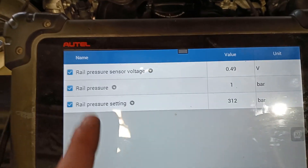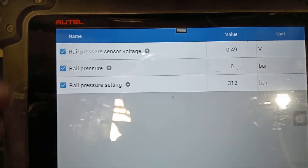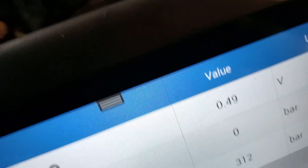Just a note: if you're using the Autel scan tool, when you go to engine information and go to live data, you need to select all signals. If you try and just go to engine management, you won't get any of the fuel information that you need. So that's just a bit of a side note.